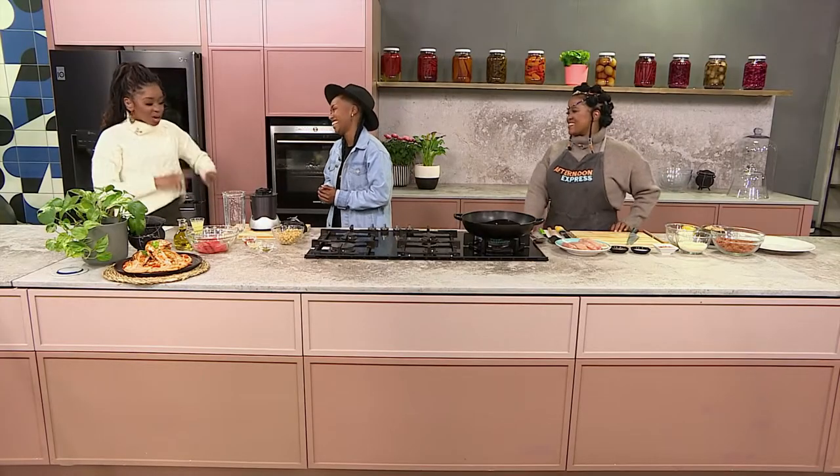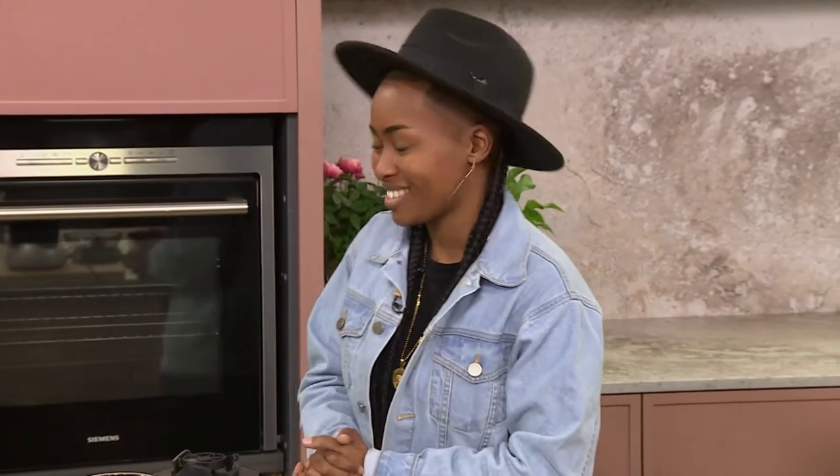I'm talking about Zoe Zanna. Now Zoe, how are you feeling about being in the kitchen? I don't know how I'm feeling, but we're about to find out. Let's go!